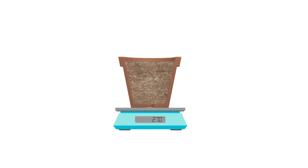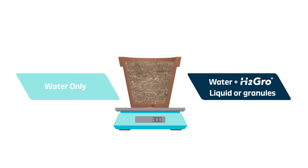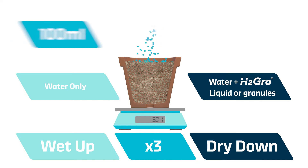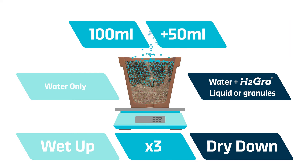Heat-reduced growing media was added to 300 milliliter pots and weighed to ensure even volumes for each treatment. Treatments included a no wetting agent treatment and incorporation with H2 Grow in either liquid or granular form. Pots were subjected to a series of wet-ups and dry-downs. For each wet-up, 100 milliliters of water was added to each pot from above and allowed to drain, with a further 50 milliliters added from above and again allowed to drain.